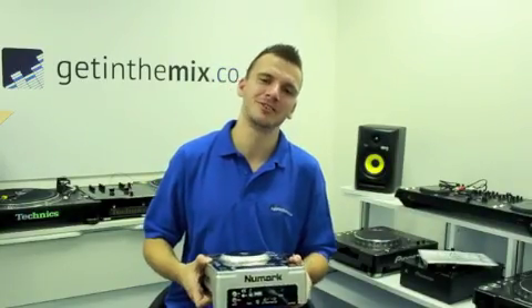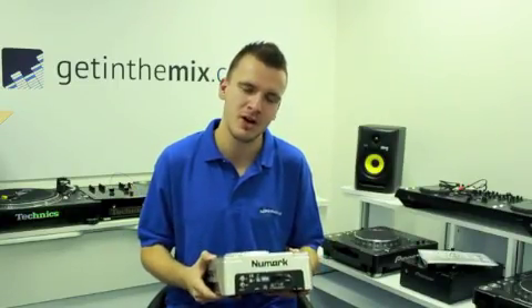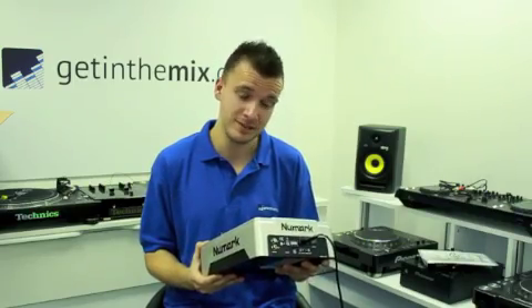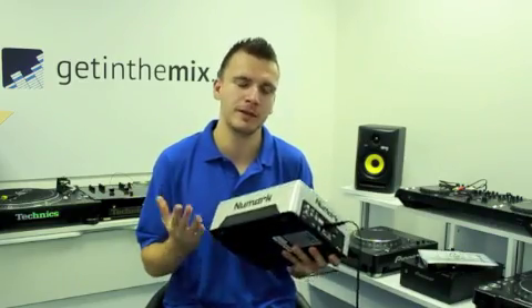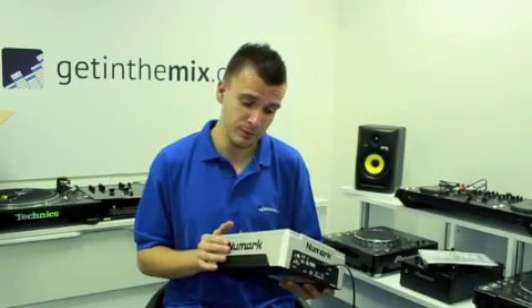Hi there guys, Jason here from Get Into Mix dot co dot UK, here again today to demonstrate the new Numark NDX200. A very good CD deck to be quite honest with you — I've used one myself. Very heavyweight whether you're a bedroom DJ or even a mobile DJ, a very good piece of equipment.